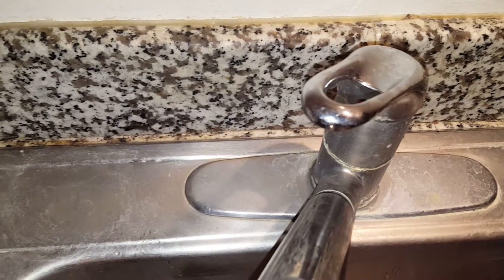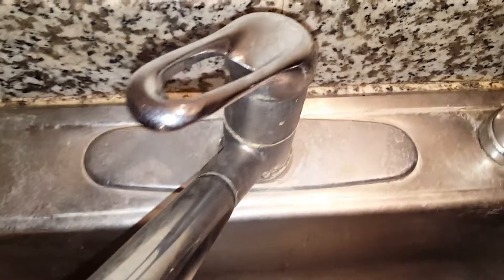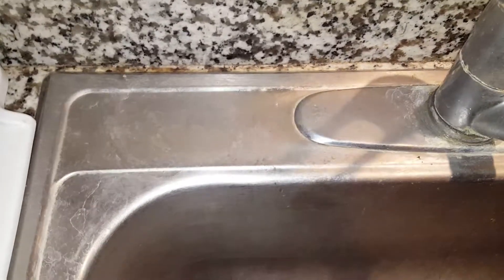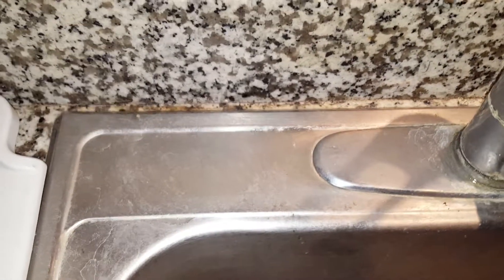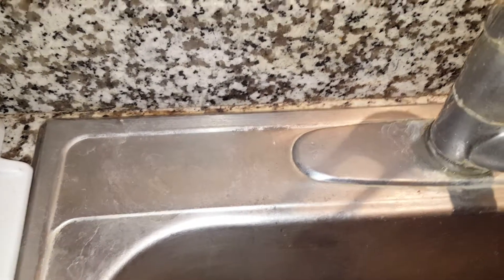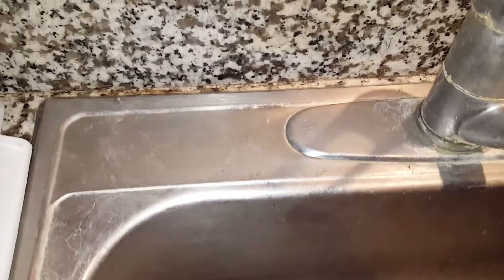Hey guys, I am recording for the first time my nasty sink. We live in an apartment and we have hard water — as you can see, it is pretty bad. I've tried very hard to clean with other chemicals like Lime Away and even CLR, whatever that is.